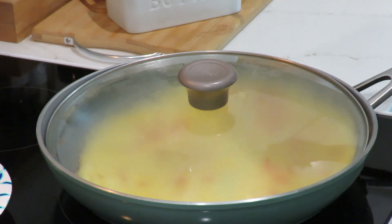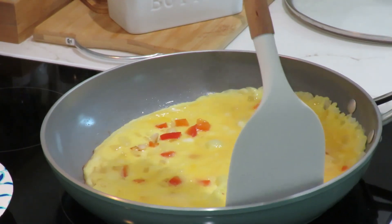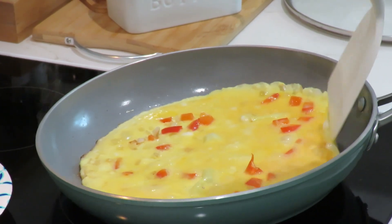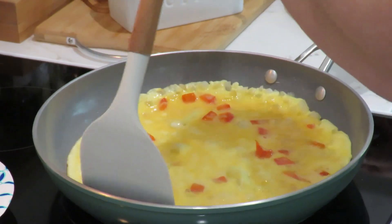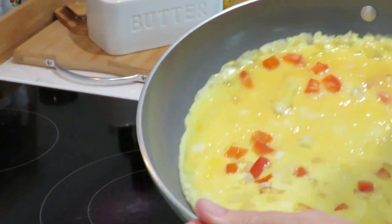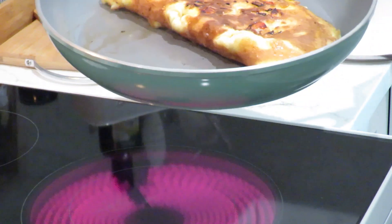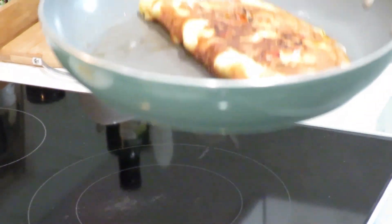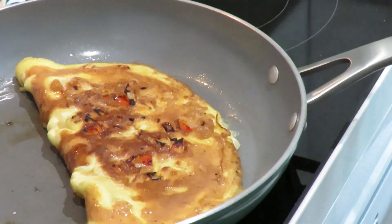We want to check it and make sure we don't let it burn. It's pretty warm. It looks great — perfect. Tilt the pan a little bit and flip that baby over. Ooh, that looks good. I'm going to turn this off. It looks really good.